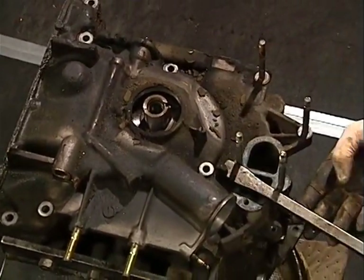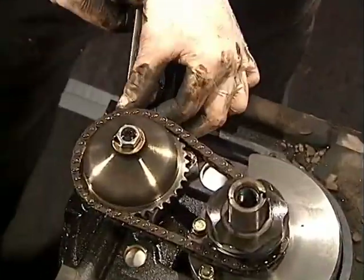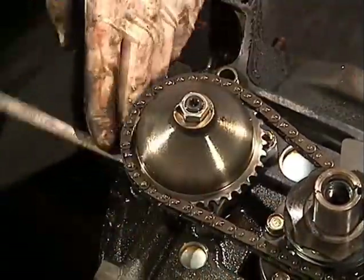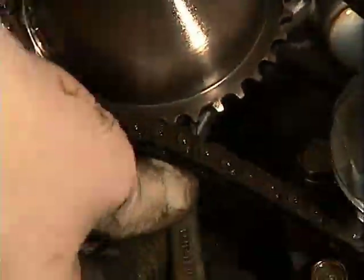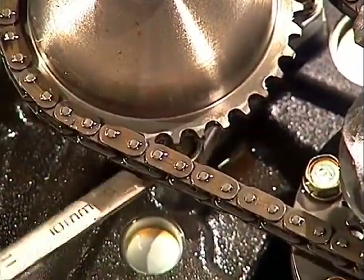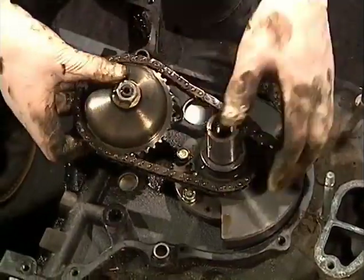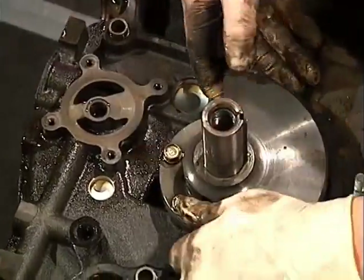With a screwdriver or pry bar, gently lift the front cover from its gasket. With a 10mm box wrench, remove the oil pump bolts. This would be a great time to remove the 17mm nut on the oil pump gear. Remove the timing gear and lift off the oil pump and its chain and gears.